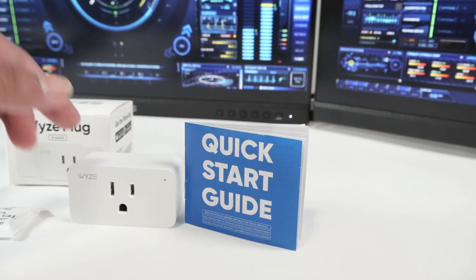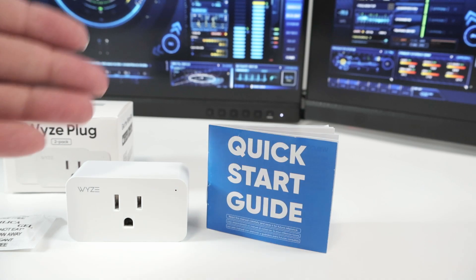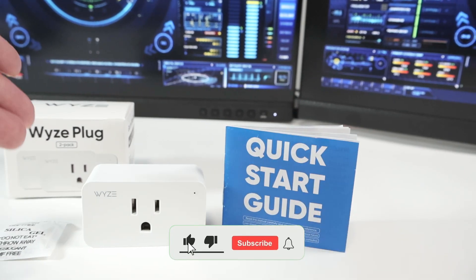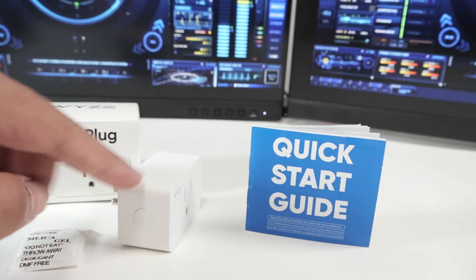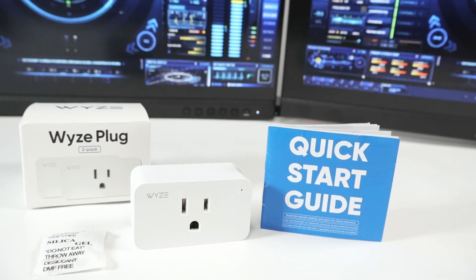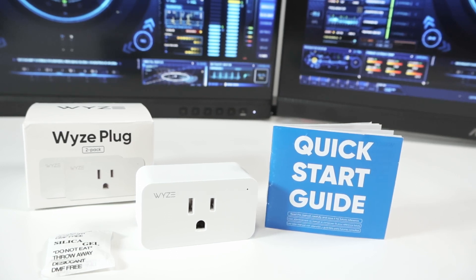It's an easy-to-use product. You just need to connect this to an outlet, download the Wyze app, connect it to this Wyze Plug, and start using it. From the app you can turn on and turn off, and you can also use the button manually. I hope you liked this quick unbox — if you did, go to Amazon and get yours.